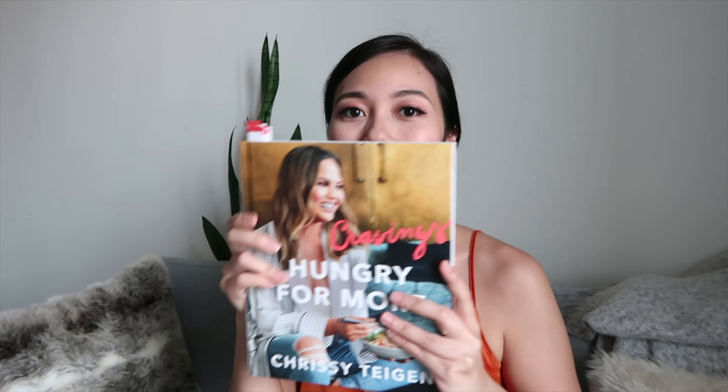I got it because I graduated with first class and my university sponsored a 150 ringgit book reward, so we could get any book we want and claim it from them. I decided to get Chrissy Teigen's Cravings: Hungry for More.